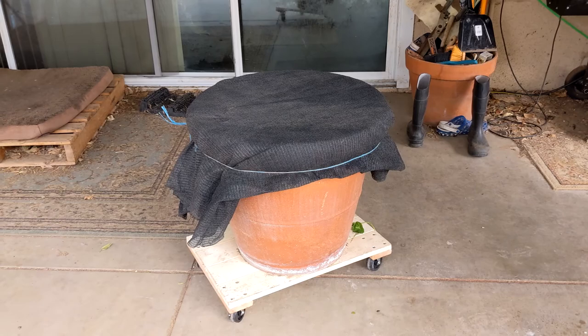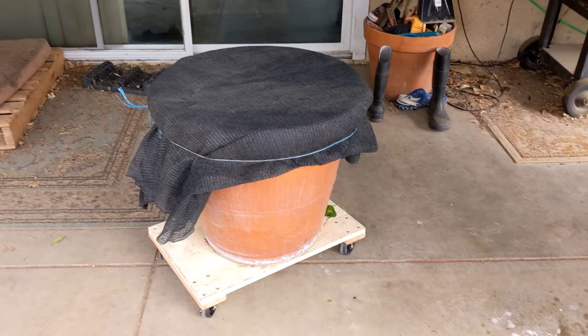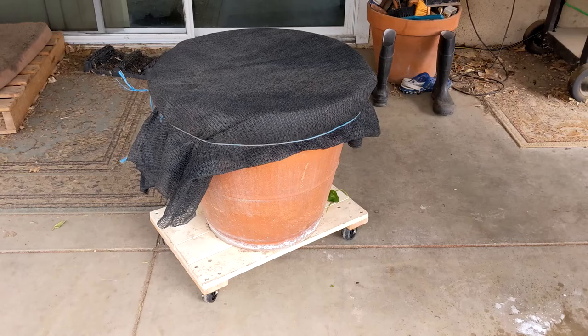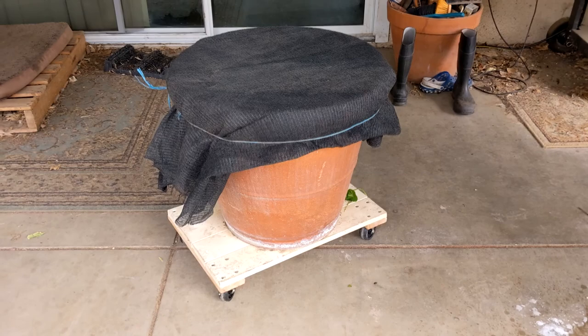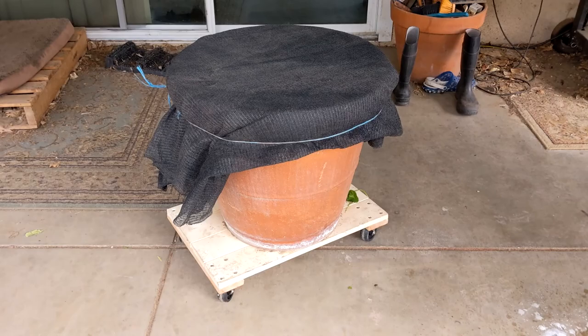There you have it — the snail farm. I ended up tying it off with some scrap shade cloth and baling twine from straw bales. I did buy a furniture dolly so I can push it around, but I already had the pot and everything else, and the snails of course were free. So this is very inexpensive and hopefully a way to take advantage of free protein.